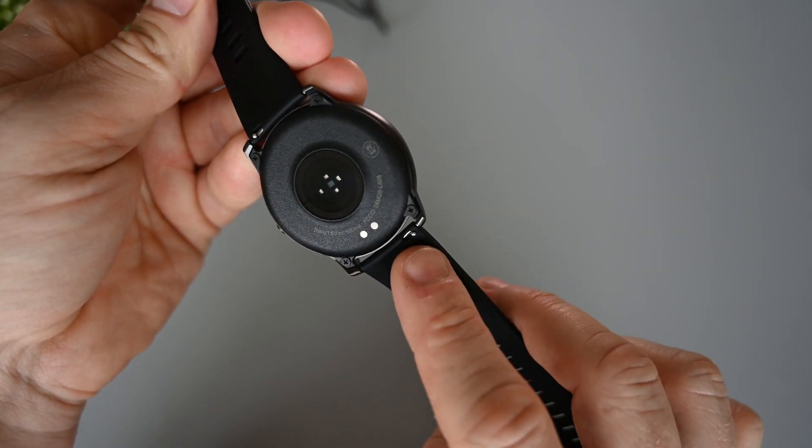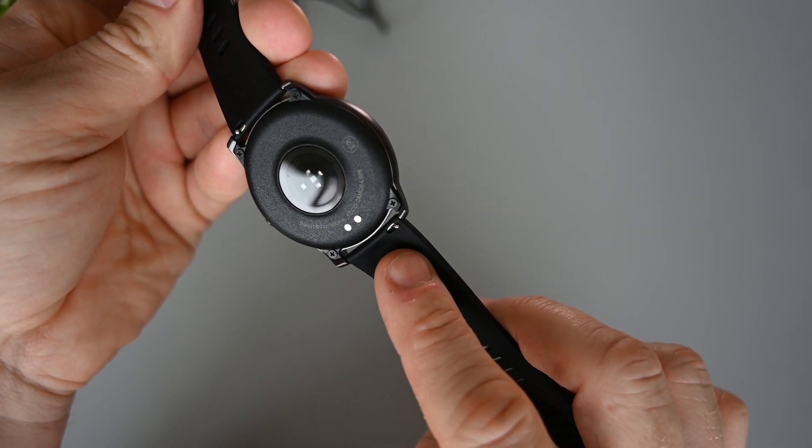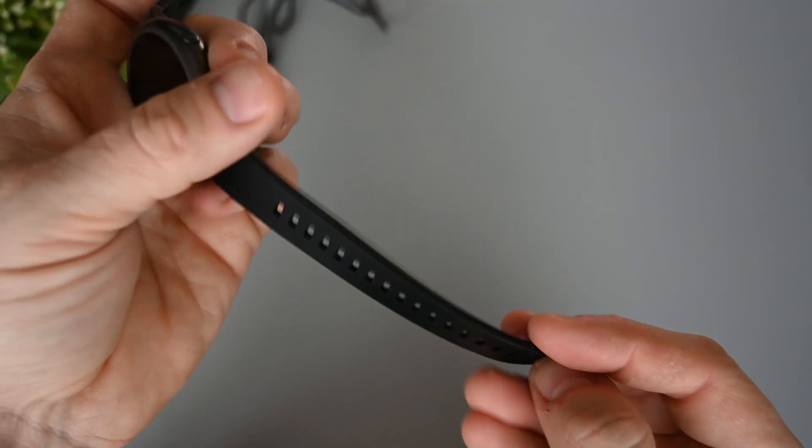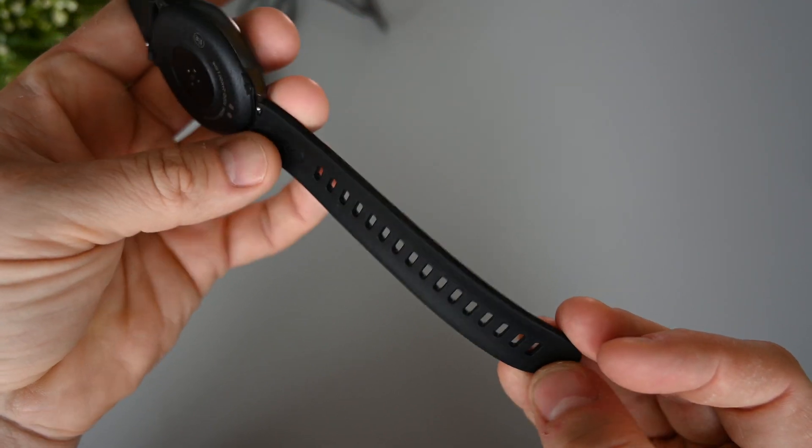If you don't like the black bands, they are quite easy to take off with the quick release pins. They're not the prettiest bands I've seen, but they look okay. They are also soft and flexible, so they are comfortable to wear.